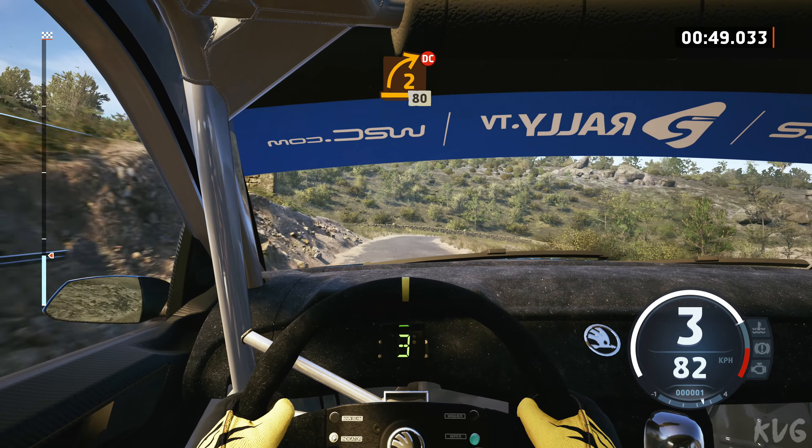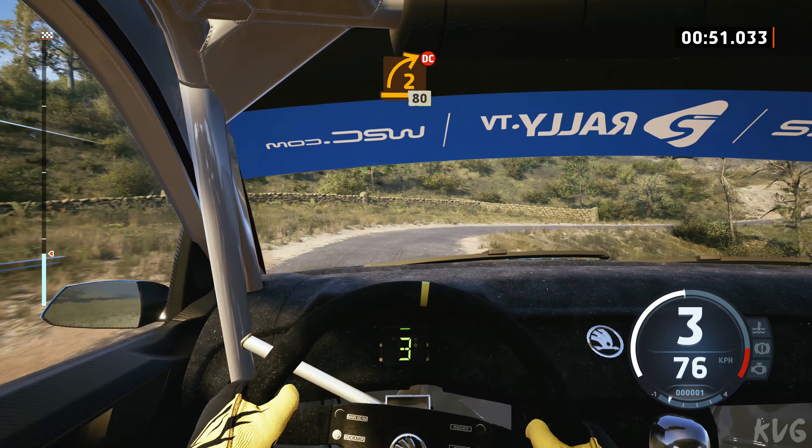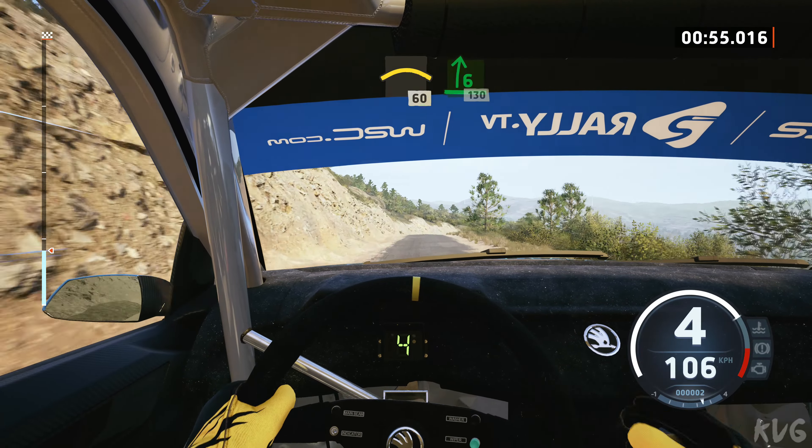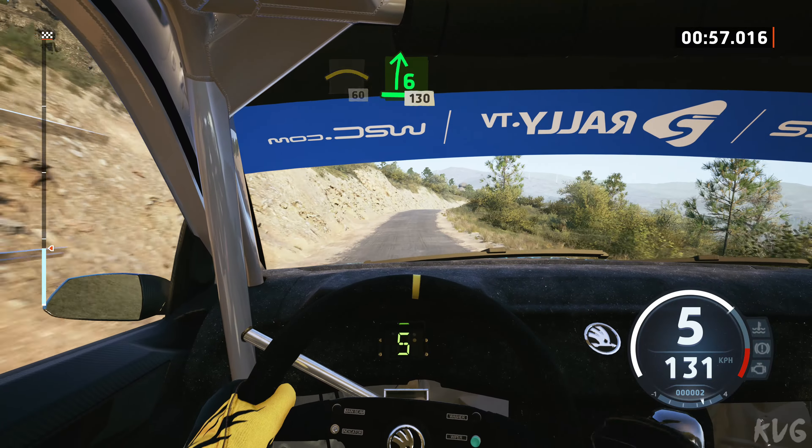2 right, don't cut, 80, crest, 60, 6 right, tightens, of a small jump, 130.